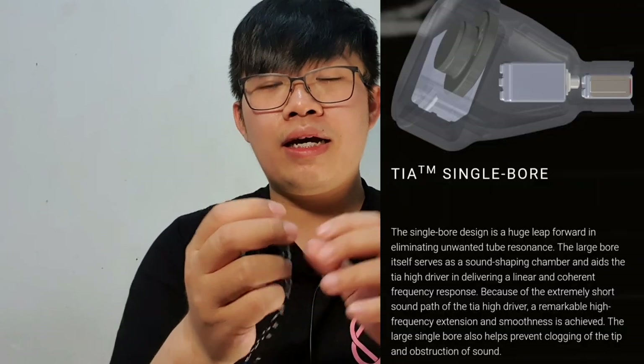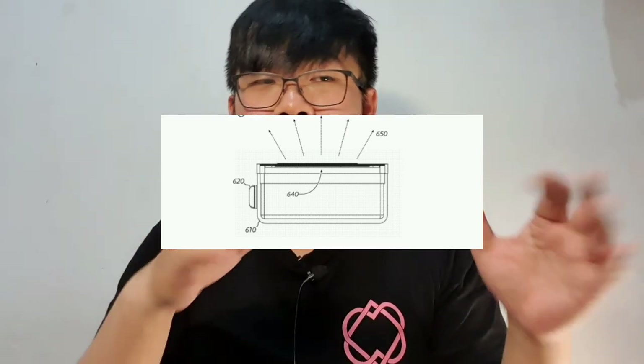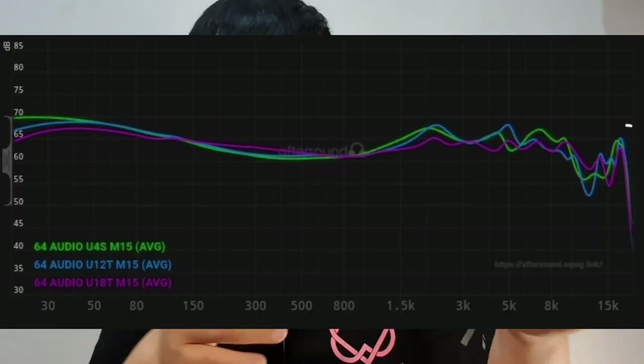The second technology associated with 64 Audio is the TIA driver, which stands for Tubeless In-Ear Audio. The usual balanced armature has tubes used for crossover and tuning, but for 64 Audio — especially for the treble section — they actually open up the balanced armature itself. They say this gives a smooth but very extended treble, and it happens with all 64 Audio T and S models in their universal lineup. That's exactly what I hear from this IEM: a very good 15 kHz uprise in the frequency response that gives it a lot of airiness while still retaining smoothness.